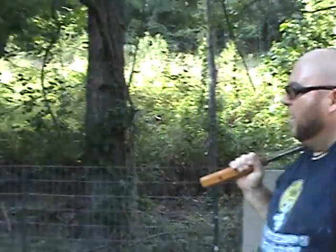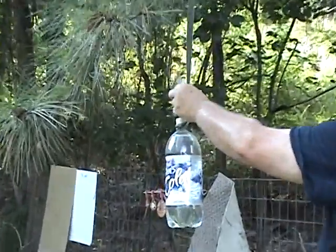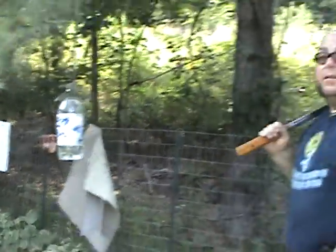This is Uncle Fester with Shade Tree Survivalist. I'm going to try one more cut on a water bottle — a vertical cut from right to left — and then I'm probably going to move on to something else.